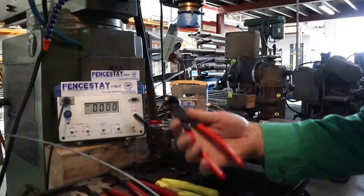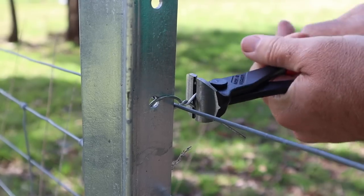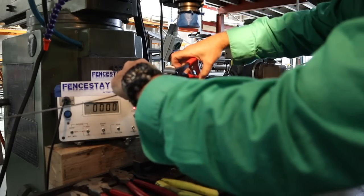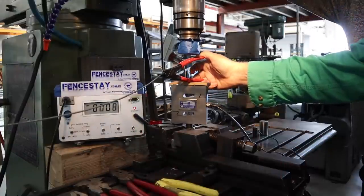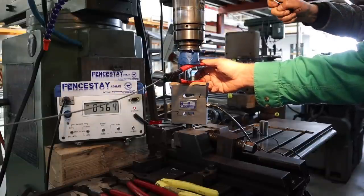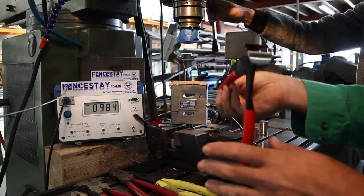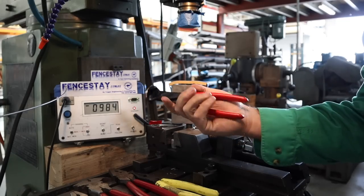Next up we've got Nipex pincers. These are sworn by by several fencing contractors I know for twitching off and cutting wire. Let's see how they go cutting the 2.65 — which is not their recommended use. Result: a new worst performance at 984 newtons. So use your nips for all the tie wire you like, but leave them in your fencing bag for anything bigger.